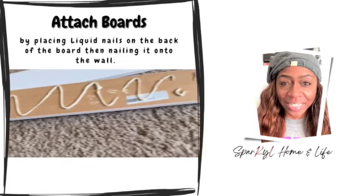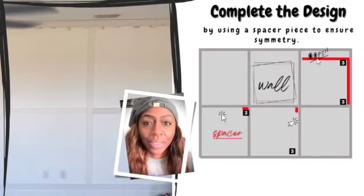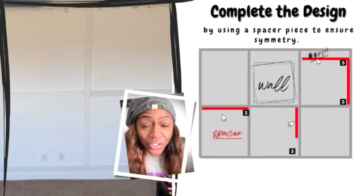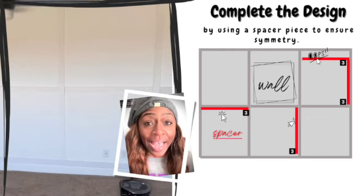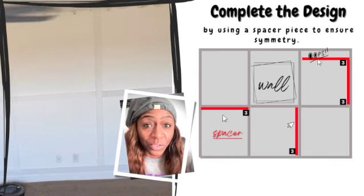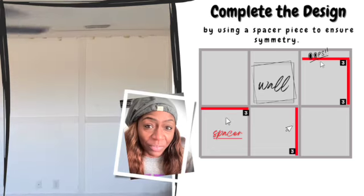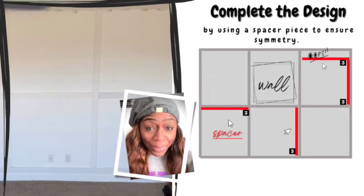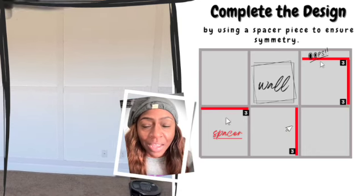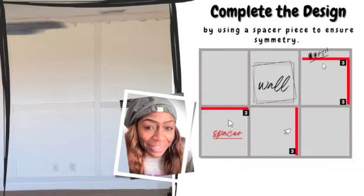One of the best tools I invested in as a DIYer is a cordless nail gun. I got mine from Home Depot — it's the Ryobi model — and it really helped this project go along much, much quicker. Now that the wall is all framed out, it's time to decide what size squares you want. I decided to make my squares three feet high and three feet wide. I cut a scrap piece of board three feet long to use as a spacer, so every time I placed a board vertically or horizontally, I used the spacer so I wouldn't have to measure every time, and all my squares would be the same size. Keep in mind your wall may not permit the exact square size you want, so you may have to make some adjustments.